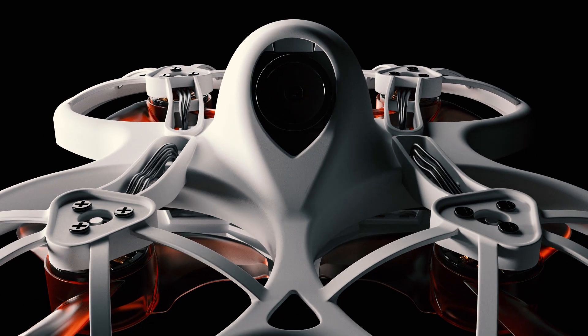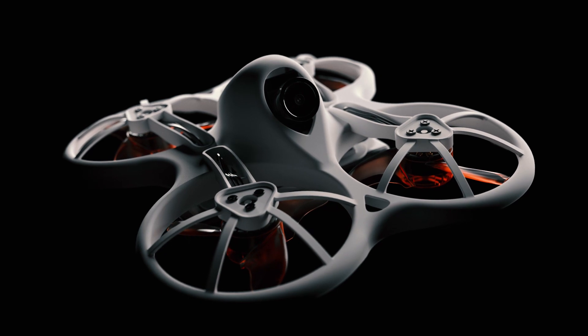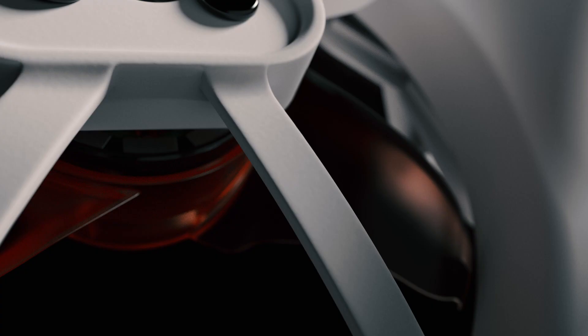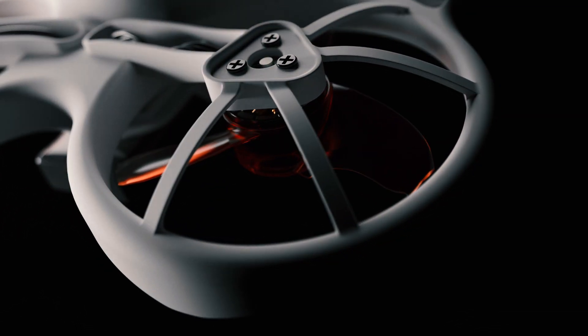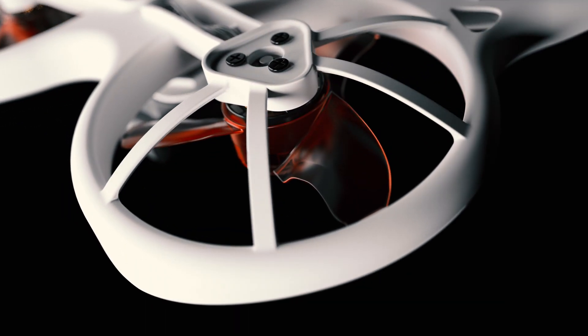The Tiny Hawk offers incredible performance thanks to a powerful F4 processor and ultra-fast gyro system, creating the most stable flight experience ever in a miniature racing drone the size of the palm of your hand. By creating an entirely new power system from the ground up, EMAX has achieved the perfect power-to-weight ratio utilizing a lightweight micro-brushless motor paired with a state-of-the-art radical propeller design matched to the performance curve of the entire system.